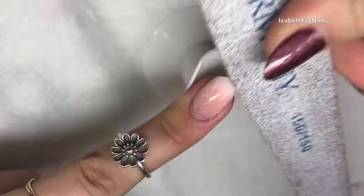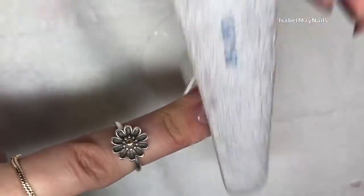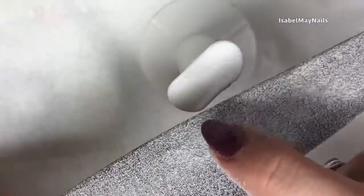Now I'm going to show you on one nail how to remove this polygel with a hand file, and then on the other nail I'll show you how to do it using an e-file. I'm taking a 150 grit file — it's a used file, meaning it's slightly worn down, but with polygel I find you hardly need any grit.